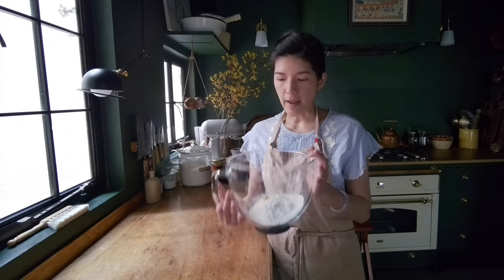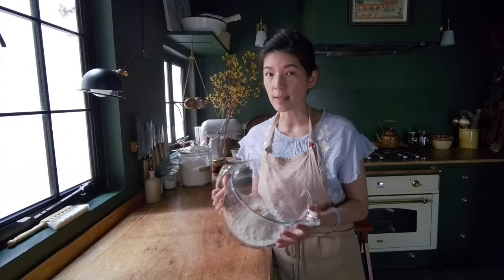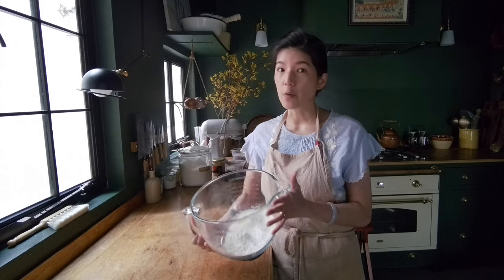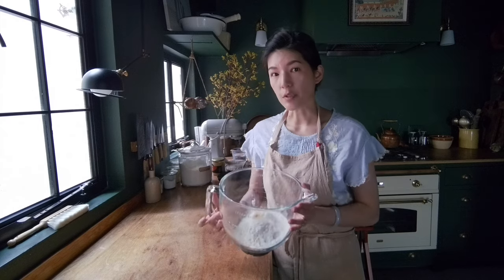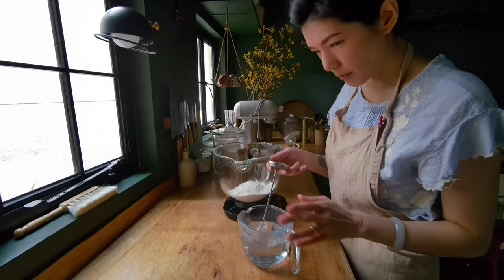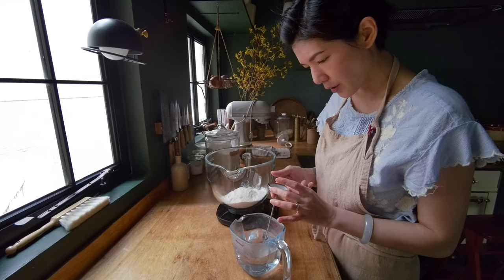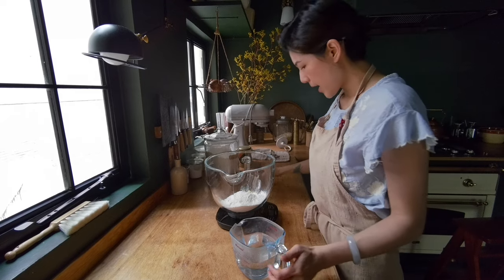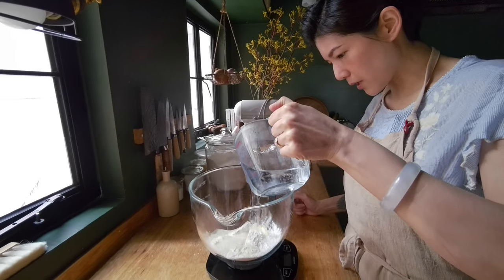In this bowl I have bread flour, which has a protein percentage of around 12 to 14 percent — you don't want anything lower than that. Most recipes call for all-purpose flour, but bread flour yields a chewier result with much better elasticity. You also can't use room-temperature water; you have to use water that is around 60 to 65 degrees Celsius. I have this water just out of the microwave and I'm checking with a thermometer — 65 degrees, correct — and I'm going to pour 180 grams of water in.